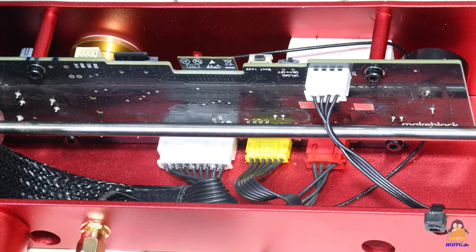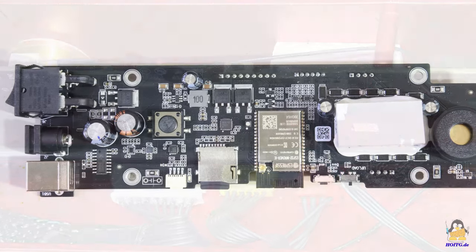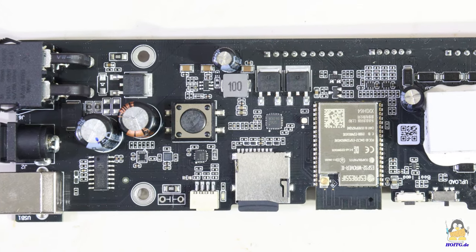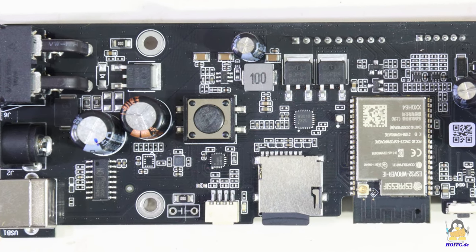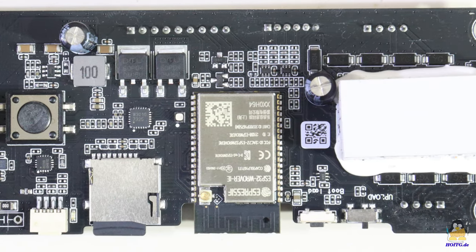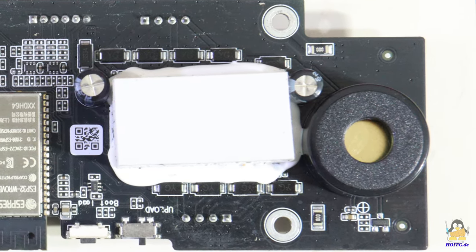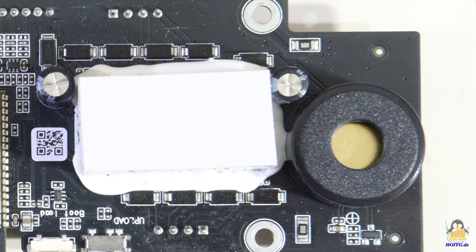The main board is placed well protected at the front of the frame. The on/off switch as well as the sockets for the power supply and USB interface are soldered directly onto the circuit board. A push button at the top of the frame allows the machine to be stopped quickly should something go wrong with a job. A fairly loud piezo buzzer outputs acoustic signals, and the two stepper motor drivers are located under a rubber block that serves as a stop for the circuit board on the frame.